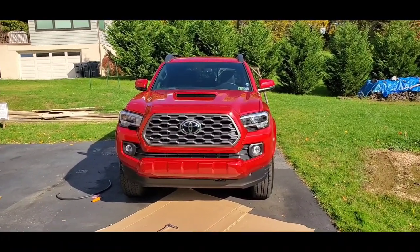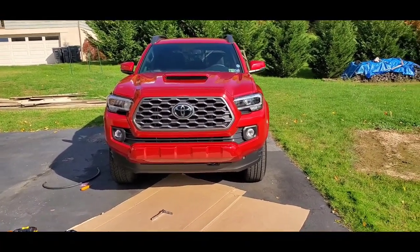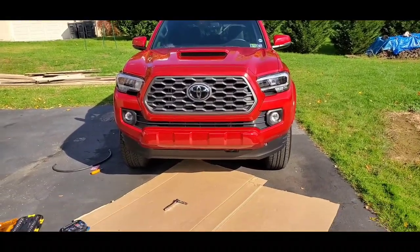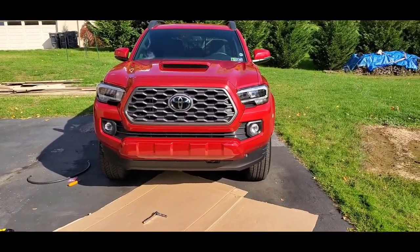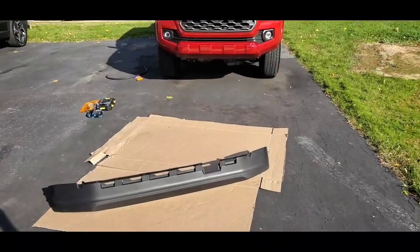So we'll put that look on this truck. All you need is a 10 millimeter socket. There are nine bolts — one on each end and seven across the front. Let me get that taken apart and I'll show you what it looks like.